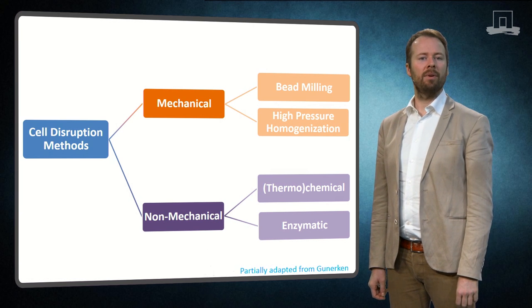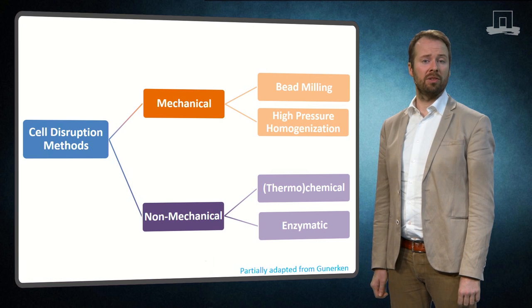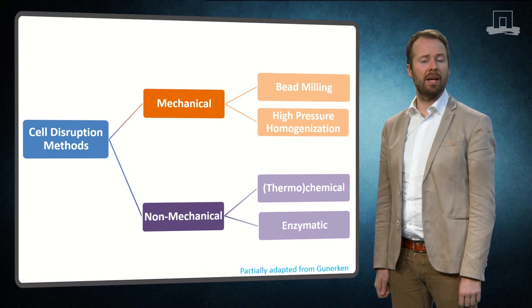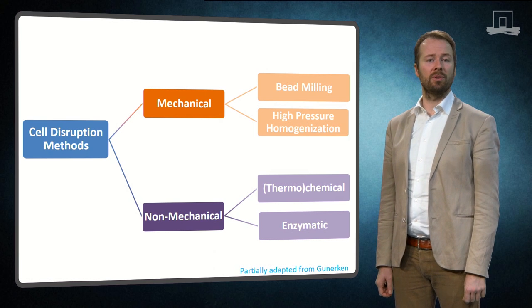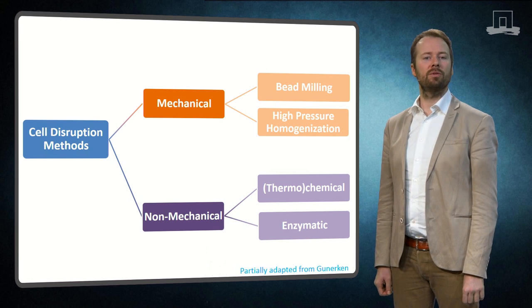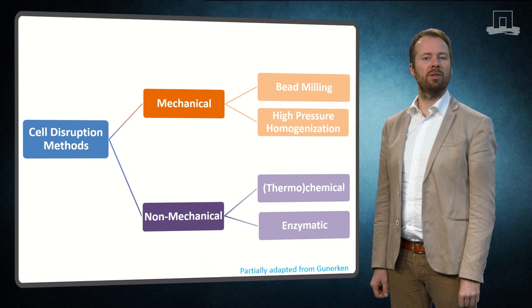There are a wide range of techniques that can be used, such as microwaves, ultrasonication, osmotic shock, or the use of pulsed electric fields. But for now, I will just focus on bead milling and high pressure homogenization.